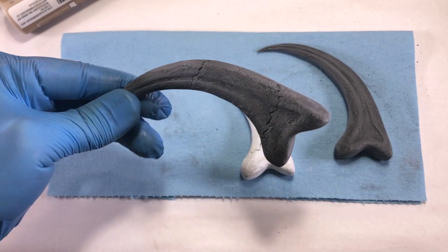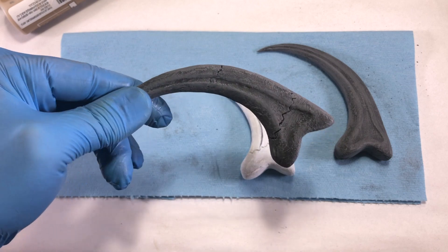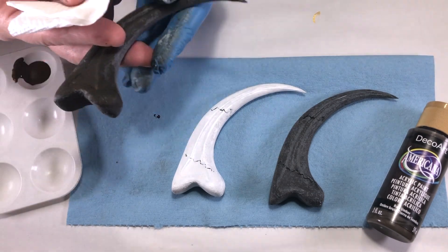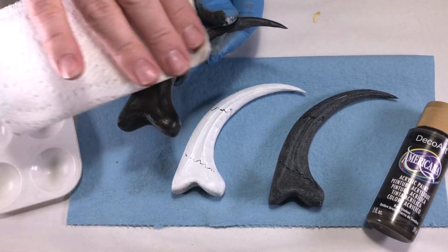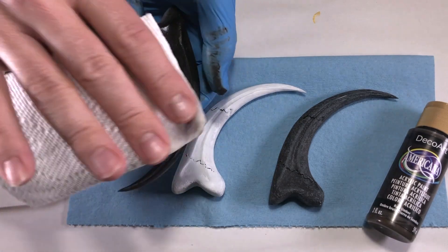I tried a white claw prototype, but it didn't come out as I'd hoped. The black paste turned out much better in the end. Apply some dark brown acrylic paint with a paper towel — blot the brown on in random areas and remove excess with another clean paper towel. You should have some nice contrast on the claw now with some black, the sanded areas appearing dark gray, and a few spots of brown to make it look aged.